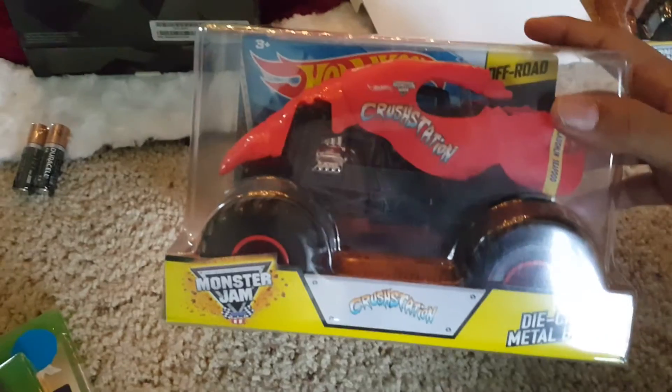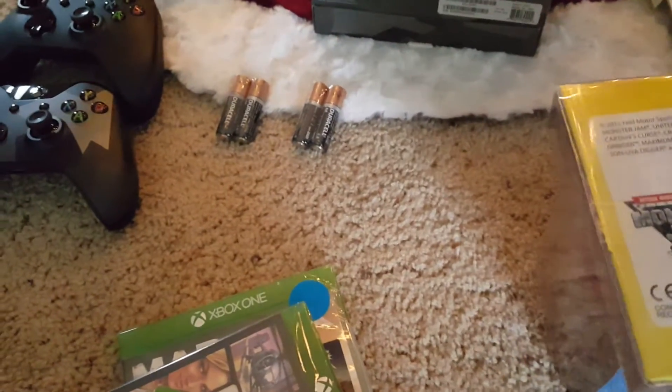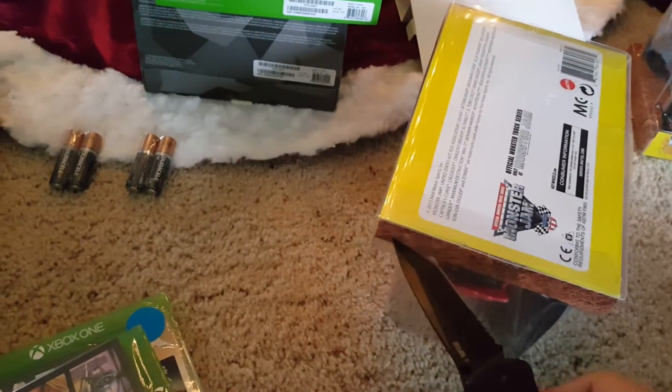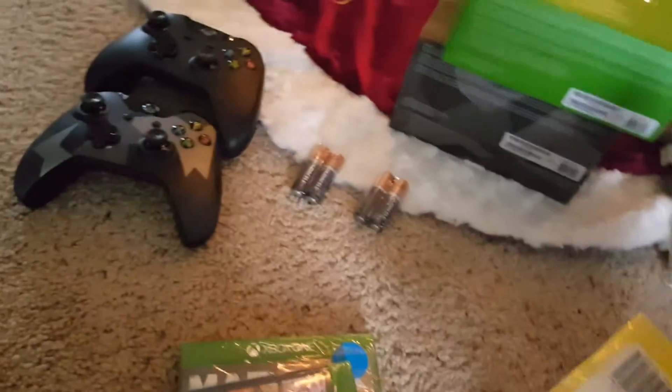Now on to the monster truck stuff — the stuff you've been waiting for. I got myself Crustacean! Crustacean is very cool. I do know that the tail is plastic, but who really cares because it's Crustacean. Sorry if you guys can't see — I also forgot to put on my lenses for this video.